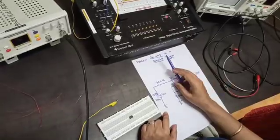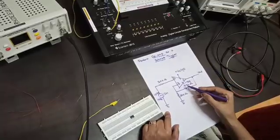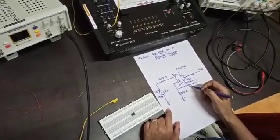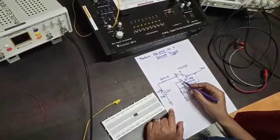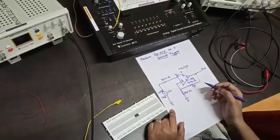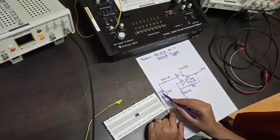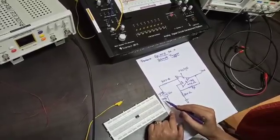Today we are going to perform op-amp Schmitt trigger. Under the Schmitt trigger we are using positive feedback, which means we are connecting a feedback resistor between the output terminal and the non-inverting terminal. For the inverting terminal, we are giving an AC signal having a magnitude of 10 volt peak to peak and a frequency of 1 kilohertz.